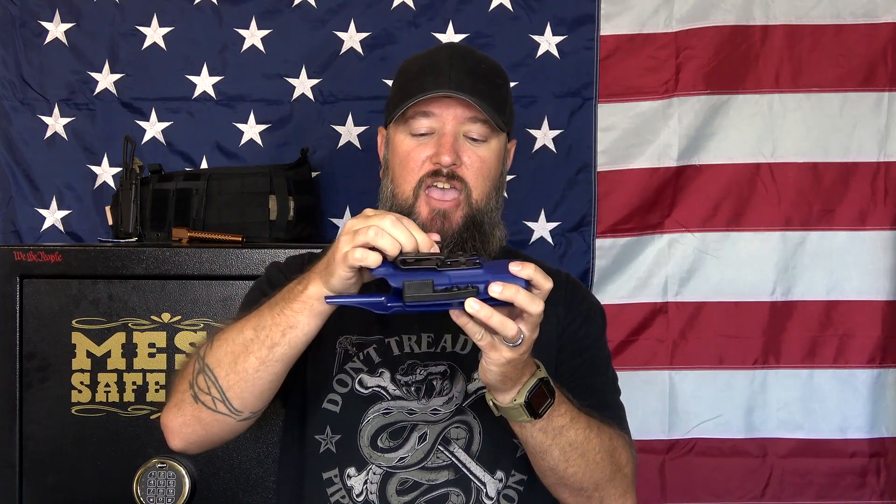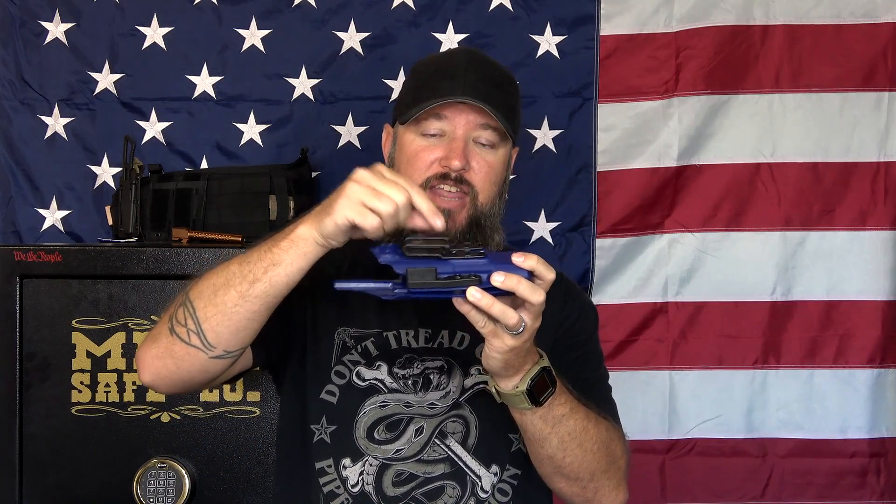I have two different holsters from them, and I will show them both to you. This one right here has the double clips, and they don't use cheap, flimsy clips. They use a really nice, thick, heavy-duty clip, and it also has an angled latch at the bottom. So when this thing goes onto your belt, it goes inside your waistband and locks onto your belt really tight — it's not going anywhere, and it retains its shape.